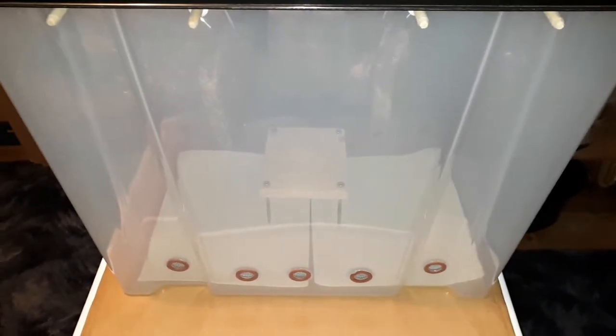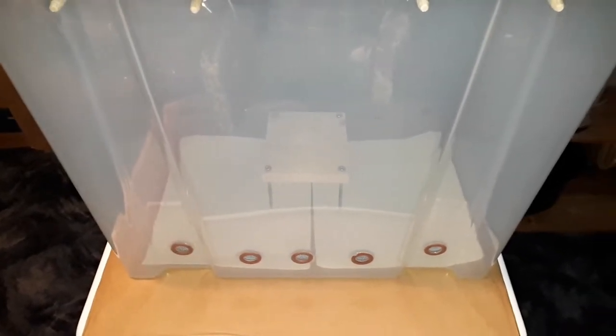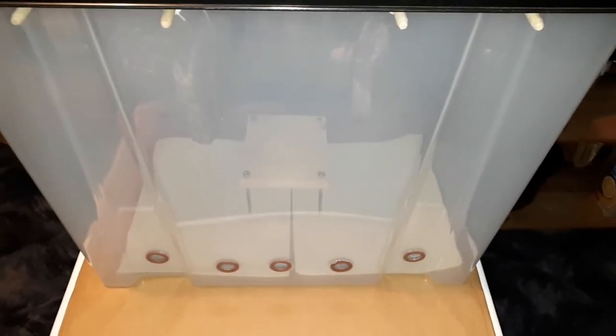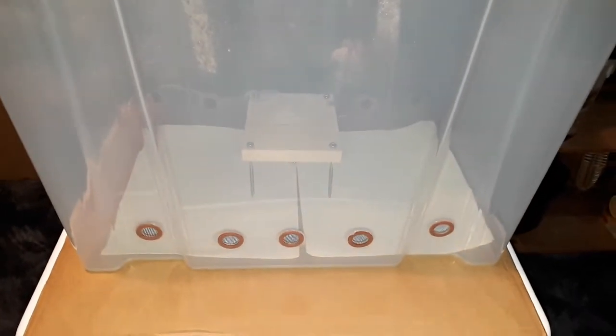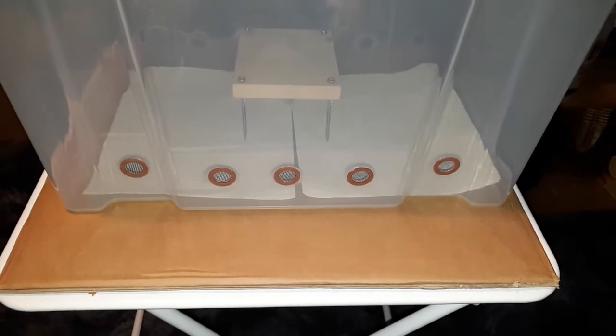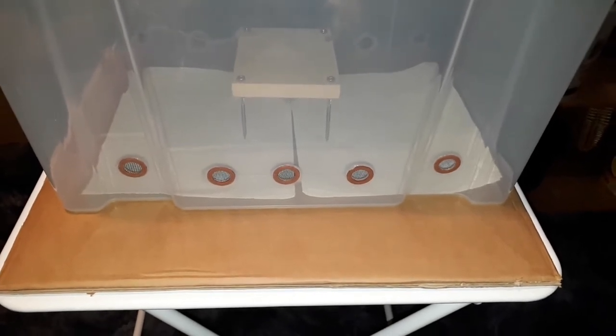Hey folks, Fly Drowner here with another one of my rare videos these days. It's not a fishing video, it's another meat video. This time it's about the first loading of the built-on box that I've made over the weekend.